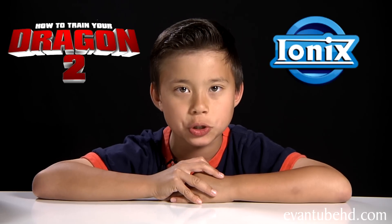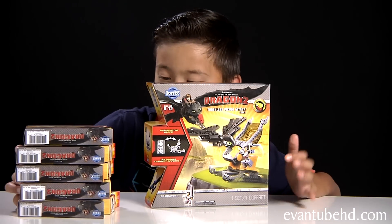Hi, this is Em from EvanTubeHD and I'm back with some more How to Train Your Dragon 2 Iconic sets. I got the Toothless Viking Attack and all five dragon minifigures.